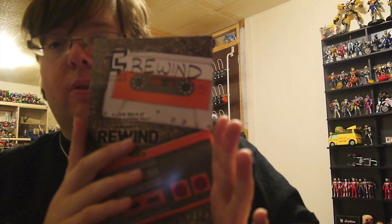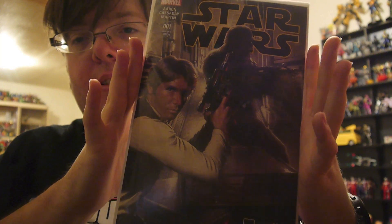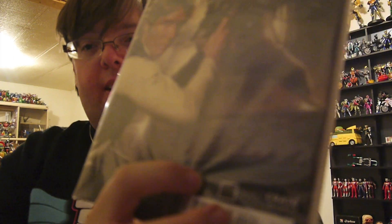Here is the book for the Rewind theme. We'll take a look at that because there's one other thing in here — the first issue of the Marvel Star Wars comics, with a Loot Crate exclusive front cover. They've got Loot Crates in little shipping containers, so that's cool. I do love these variant covers for comics that Loot Crate and Nerd Block like to do. Those are always really fun.